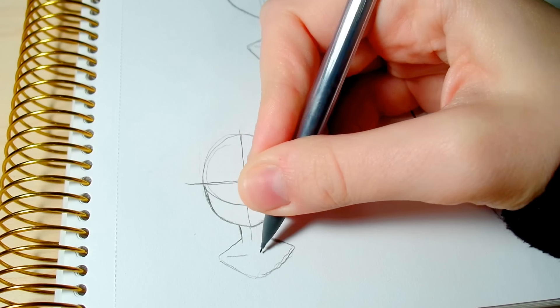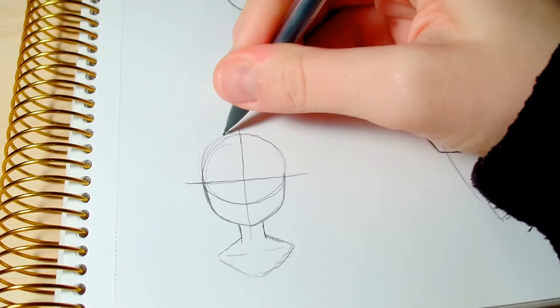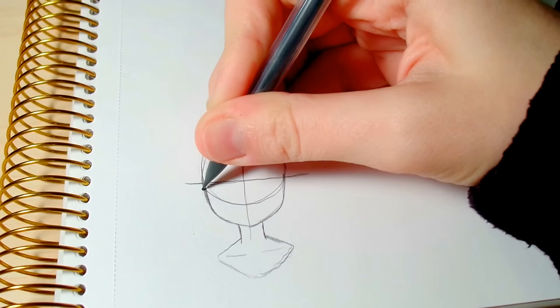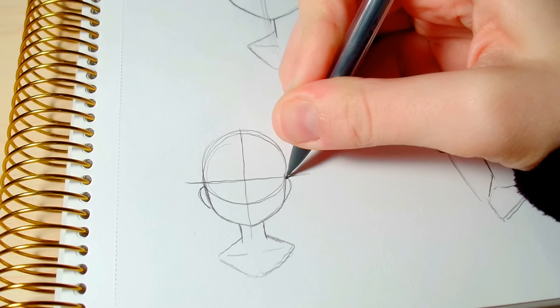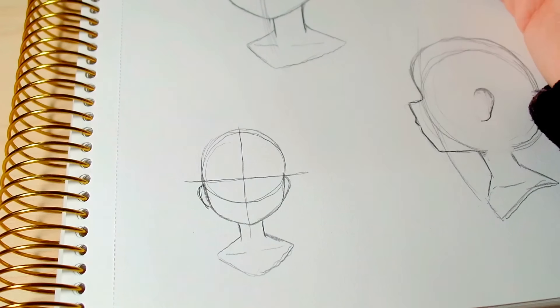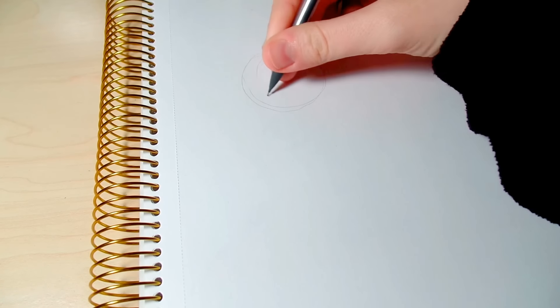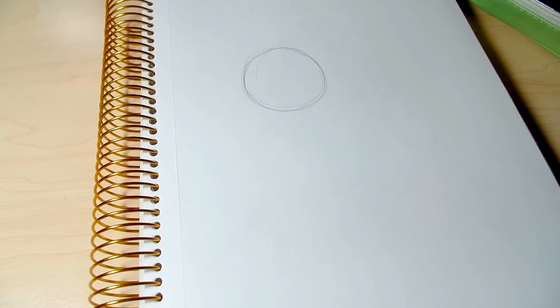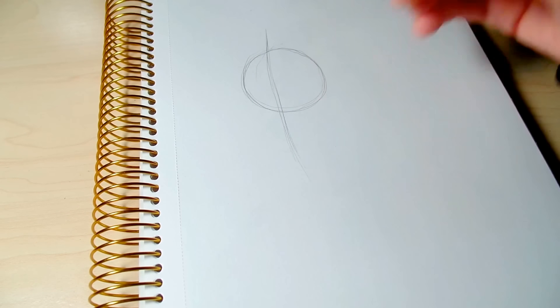To start with the shape of the face, everything always begins from a circle. The circle helps you see where you want to position things, and it serves as a guideline for where you'll be placing everything when drawing the actual head. In this first one she's facing to her right — our left — so I've drawn the center line curving down that way as a guideline for where to draw the chin line and where to place the eyes.